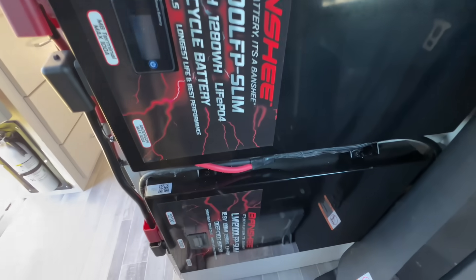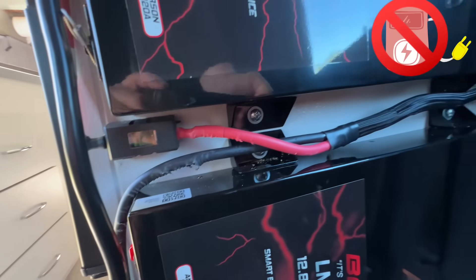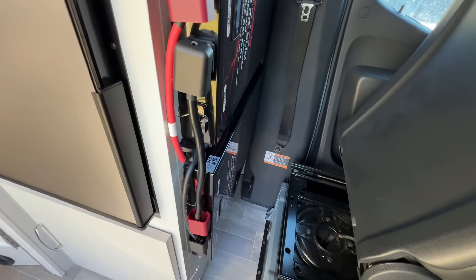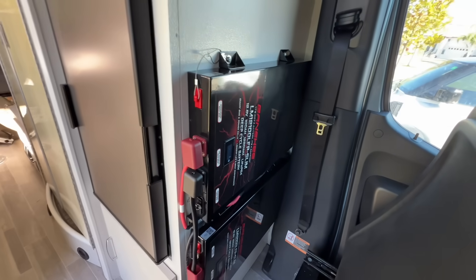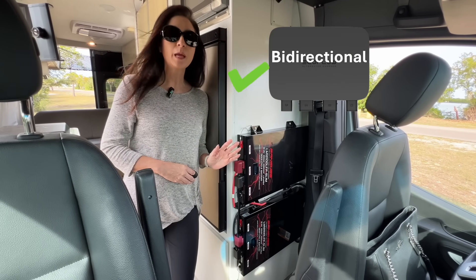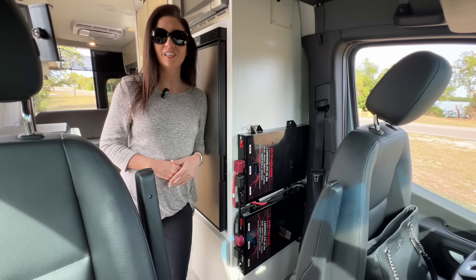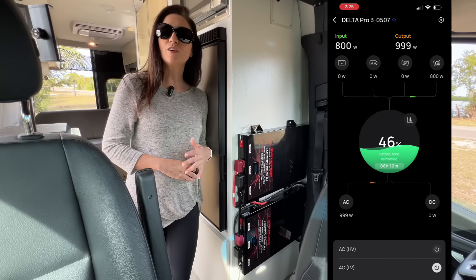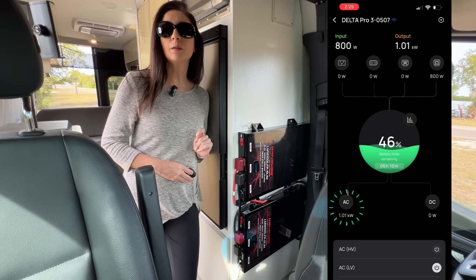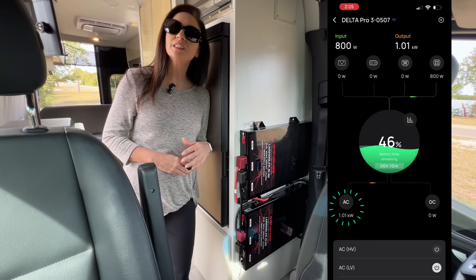However, this setup is completely different. There's no alternator connected to this Banshee 25.6 volt battery system — no separate 25.6 volt battery charger. The only thing connected to these batteries is the EcoFlow 800 watt alternator charger, and it is not connected to the chassis battery at all. Instead, the alternator charger is pulling power directly from the standalone Banshee 25.6 volt lithium battery system, even though that system has never seen an alternator. Right now, my RV is actively draining the EcoFlow because the AC is running and I'm not connected to shore power — and at the same time, the alternator charger is transferring power from the 25.6 volt Banshee battery system to the Delta Pro 3.